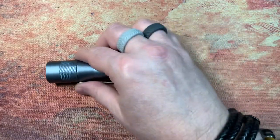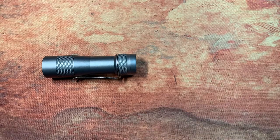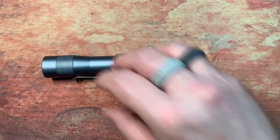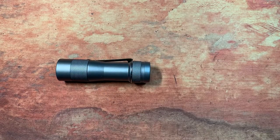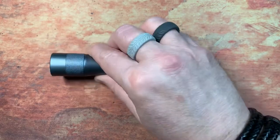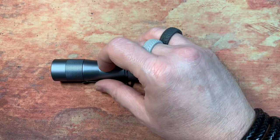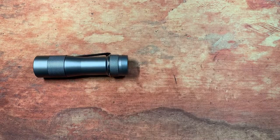It will dehydrate the crap out of you though, so drink water. Now I'm not much of a flashlight guy, but I wanted to run this by you guys. I picked this up a while back — it is a Lumintop FW3A, and this little thing is under 50 bucks and probably the coolest flashlight I've owned.